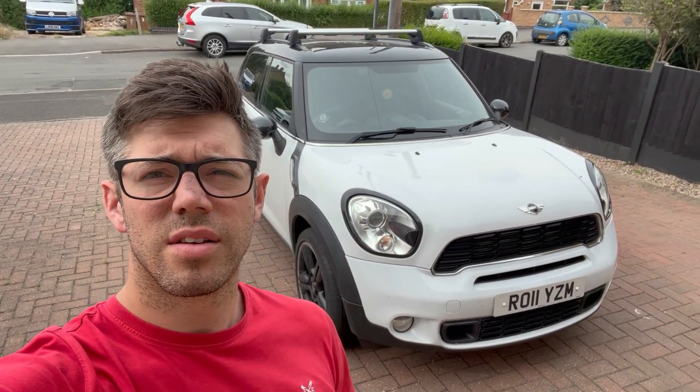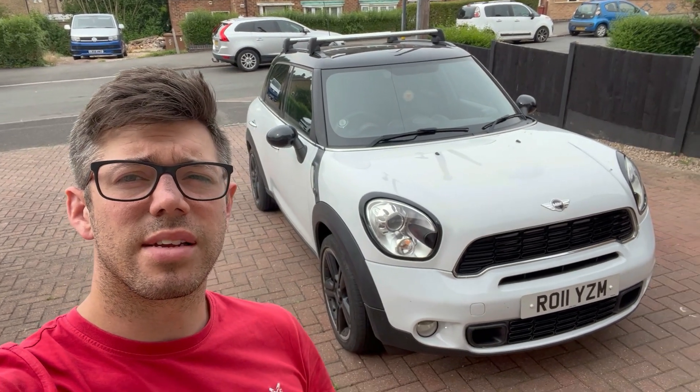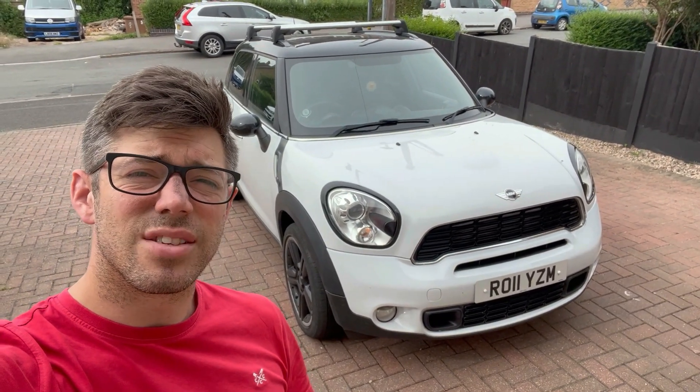A bit of a last-minute one for me and a different one — normally fixing the Subaru, but today fixing the wife's Mini. It's a really good car but the aircon doesn't work; there's a big leak in the condenser. In this video I'm going to get rid of that bumper, show you how to separate the bumper from the grill, and then show you how to get the condenser out — it is a fight, it is a big pain, but we'll do it.